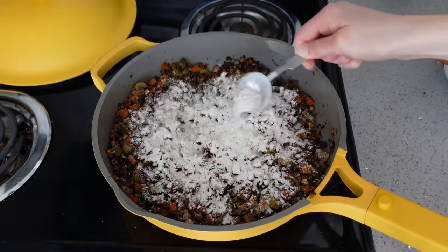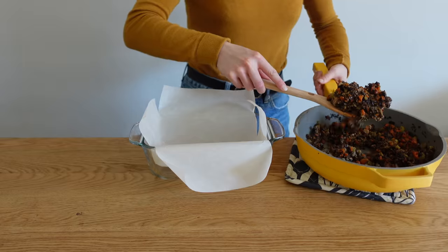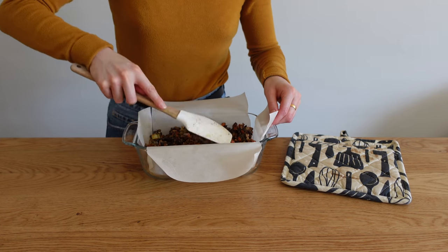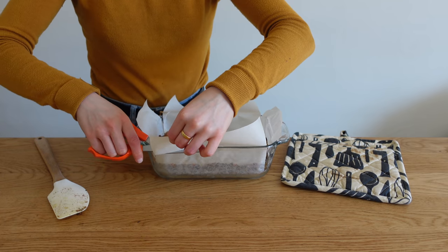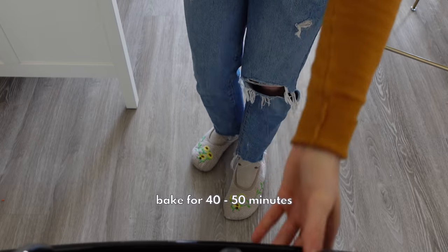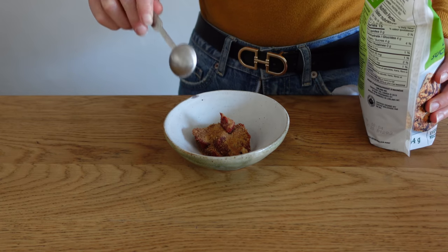Add the carrot, onion, and celery mixture back in along with a quarter cup of red wine, one teaspoon of garlic powder (or fresh garlic sautéed in with the veggies), one teaspoon of paprika, and a quarter teaspoon of smoked paprika for a smoky flavor. Let that sauté until liquids are mostly evaporated, then add a quarter cup of flour — whole wheat works great, or oat flour if you're gluten-free.